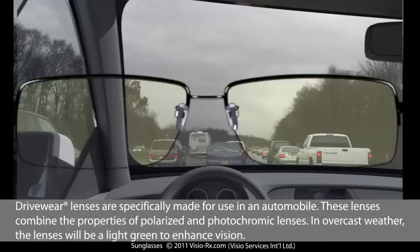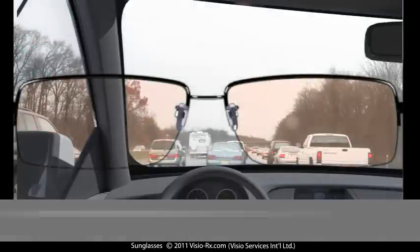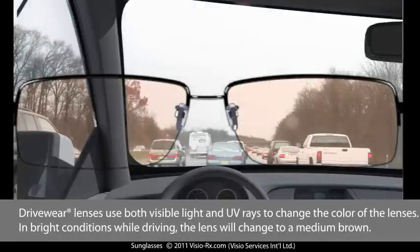Driveware lenses are specifically made for use in an automobile. These lenses combine the properties of polarized and photochromic lenses. In overcast weather, the lenses will be a light green to enhance vision. Driveware lenses use both visible light and UV rays to change the color of the lenses. In bright conditions while driving, the lens will change to a medium brown.